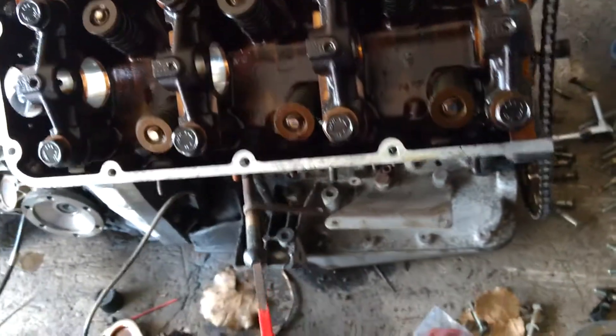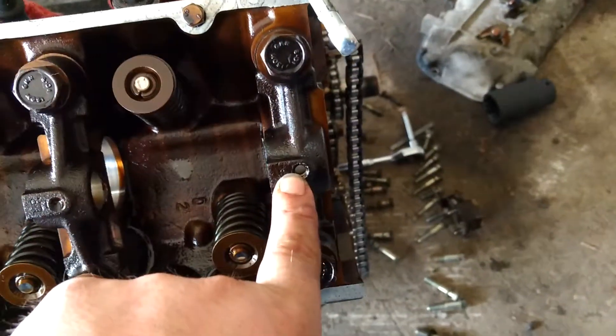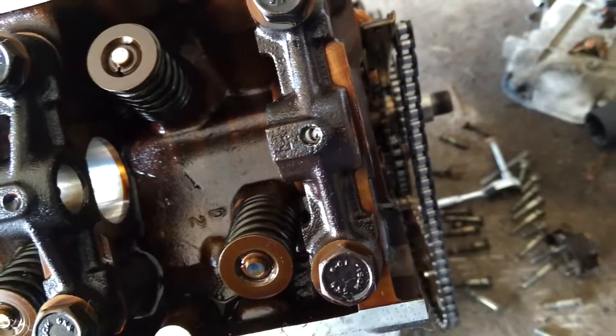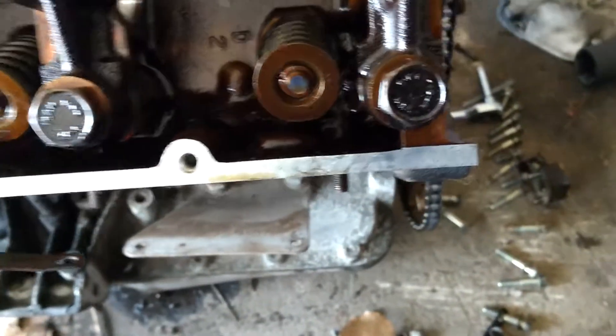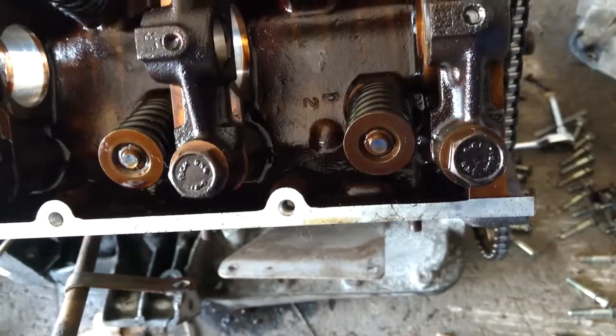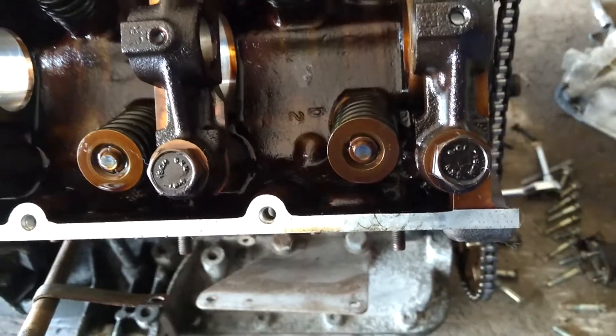One final thing before I forget: on the rocker shaft, there is a screw right here on this side — and it's on that side on the driver's side — there is a little 11-millimeter bolt right there. I believe it was 11; it was either 11 or 10. And you have to undo that before you can pull it out. So just an FYI. But once that's done, you should be able to slide it all out.